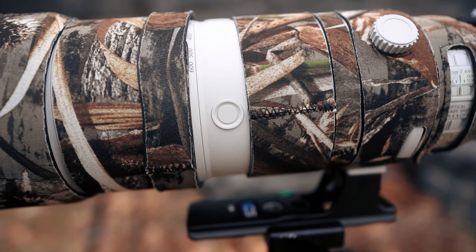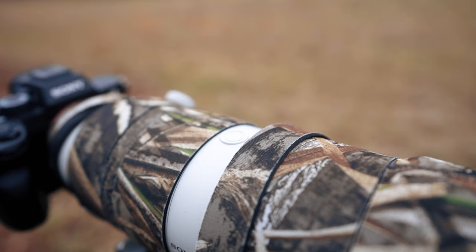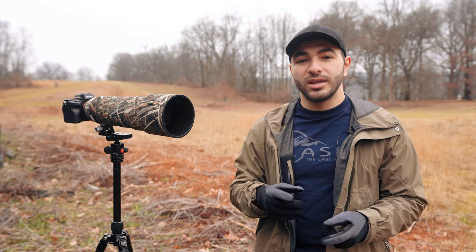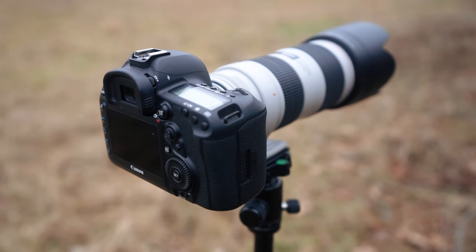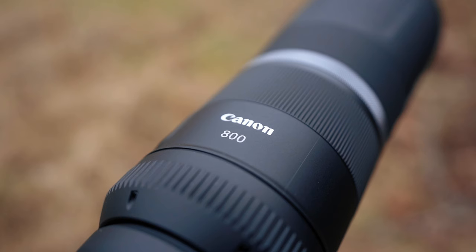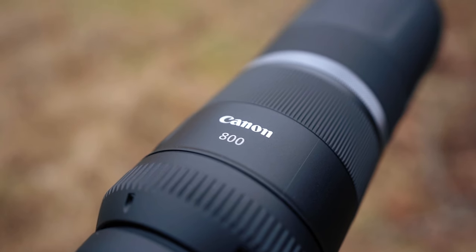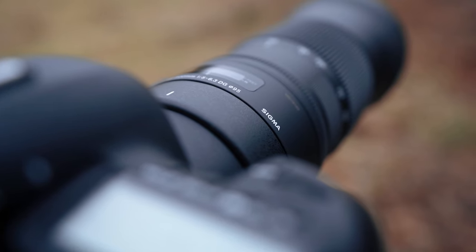The barrel of this lens is also equipped with three programmable buttons that you can customize within the camera's menu — use these for hitting record, focus hold, or whatever works best for your line of photography. If the features of your lens differ from what I just mentioned, consult the manual of your lens to better understand its full functionality, or feel free to ask any questions down in the comments below.